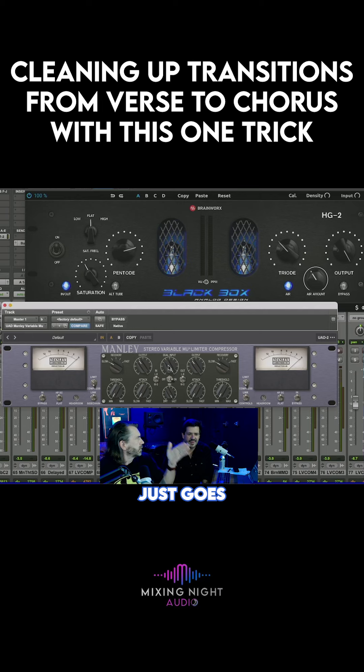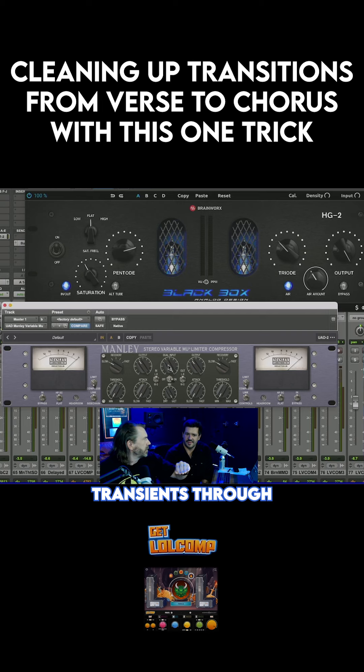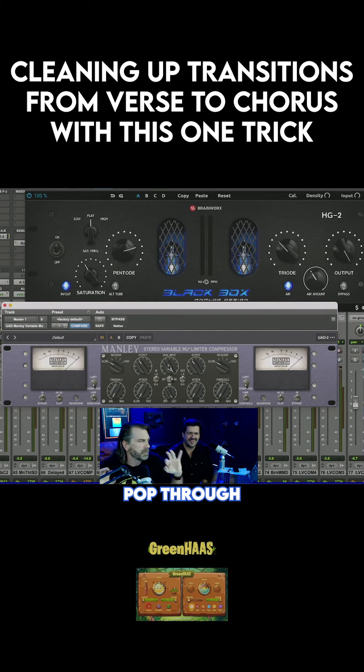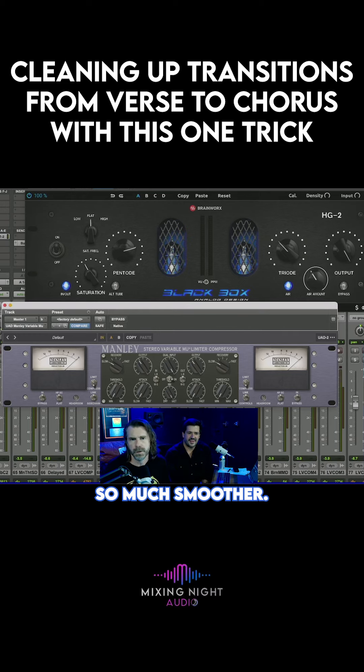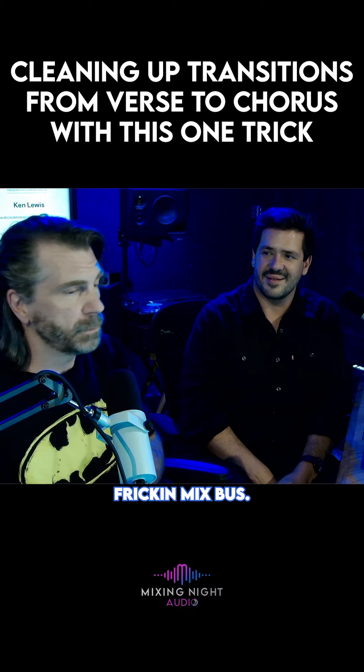And this thing just goes from section to section to section. It's really slow on the attack, so it lets your transients through, and it just kind of hugs everything after the transients pop through. And it just makes your into and out of your choruses so much smoother. And that thing is like a glue box for your mix bus.